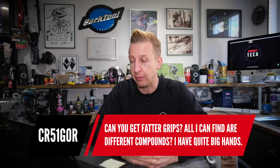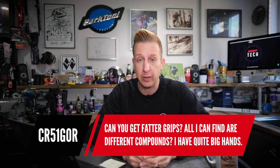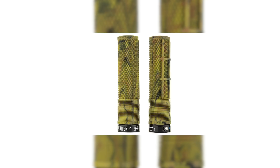Next up is from CR51 Gore: can you get fatter grips? All I can find are different compounds of rubber — I've got quite big hands. There are loads of different options on the market. We run Ergon grips here at GMBN Tech. They make all of their grips in two different sizes — thin and thick. The thicker ones would definitely suit bigger hands like yours. There's also the DMR Deathgrip, available in two different sizes as well.